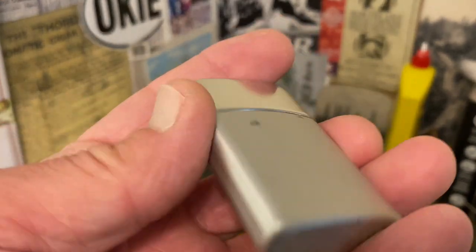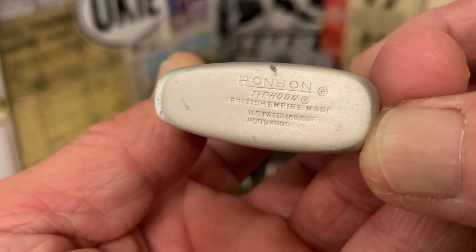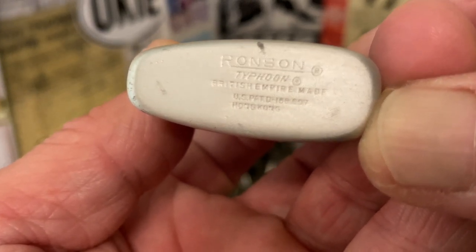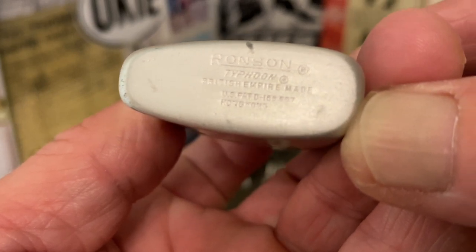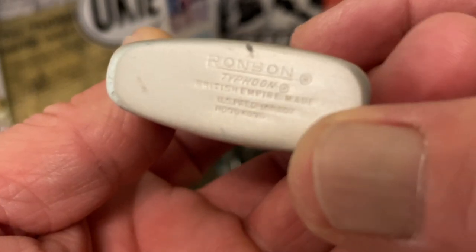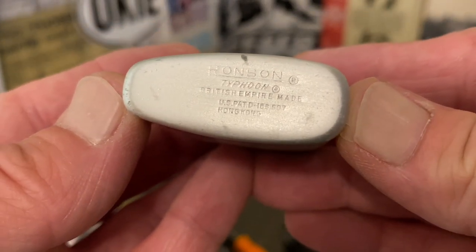Just to give you an idea how complex the cigarette lighter hobby really is — as many lighters as I've handled, and it's been thousands — I did not know until just a minute ago when I checked for Typhoon information on the Toledo Bend website.